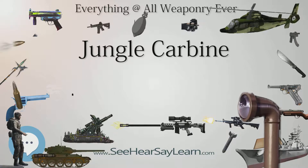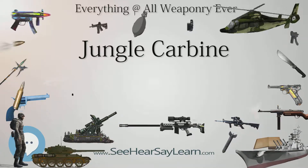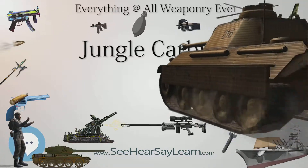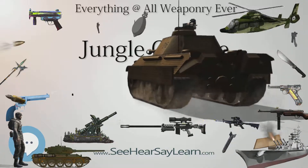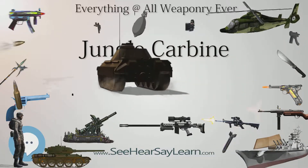The term Jungle Carbine was colloquial and never officially applied by the British Armed Forces, but the Rifle No. 5 MKI was informally referred to as the Jungle Carbine by British and Commonwealth troops during World War II and the Malayan Emergency.